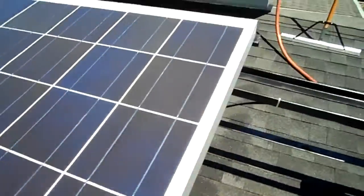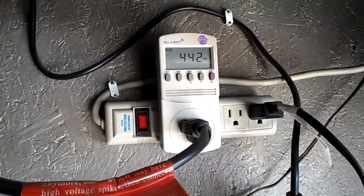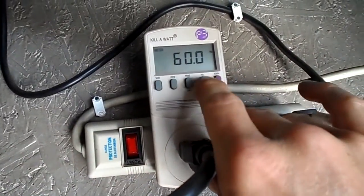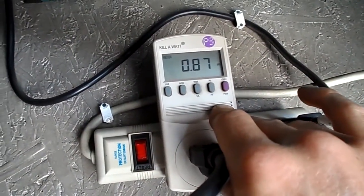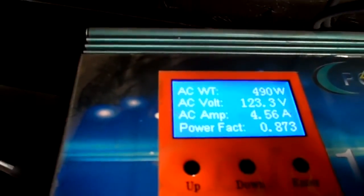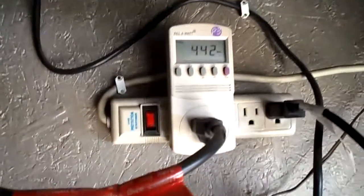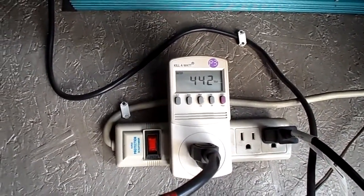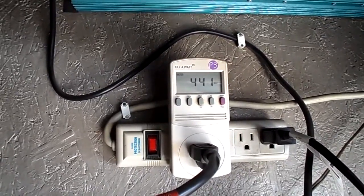Anyway, let's see what the power is going to be. Panels are clean — not much of a difference. The power factor is 87%. You can see that's 490 watts. I'm not sure what's going on with that. I don't know if I have a dead panel or if they're breaking down already — they're only a year old.